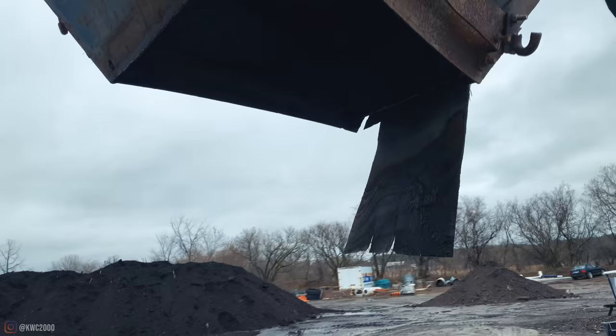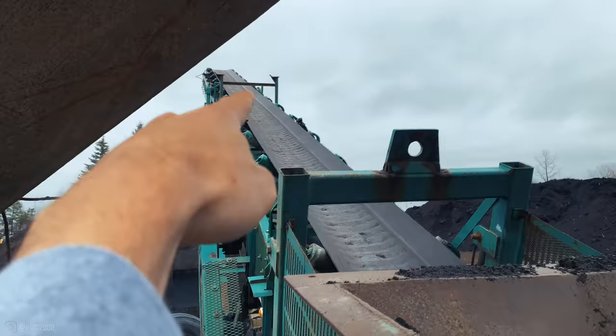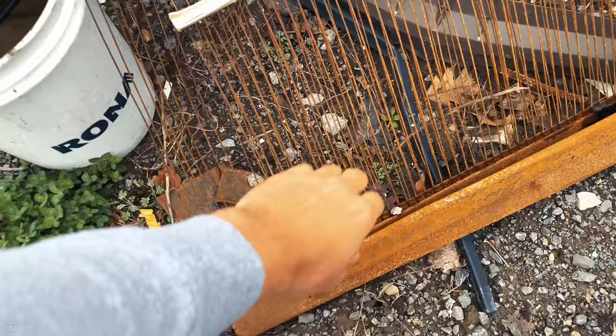That soil then passes through the eight-mil harp strings and drops down into this unit, which is purely a stacker unit. This just cones up the material and gets it into a nice cone. I'll show you a closer look at the actual harp strings in the next clip.